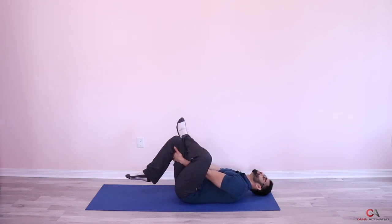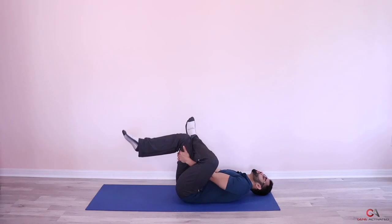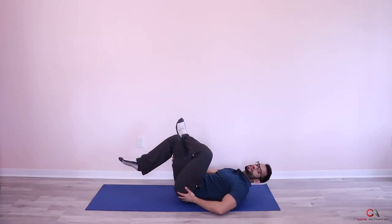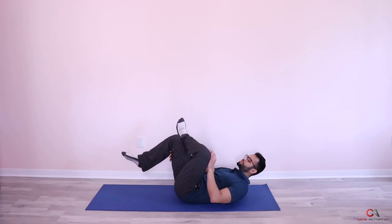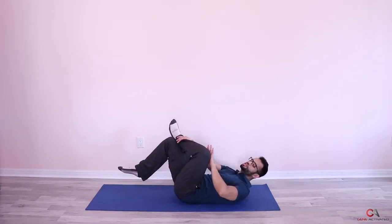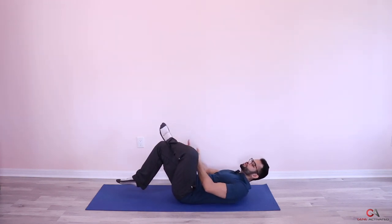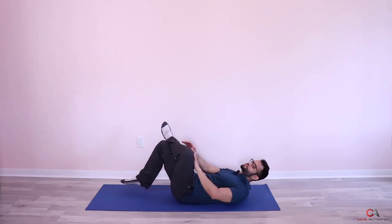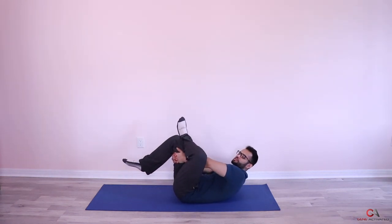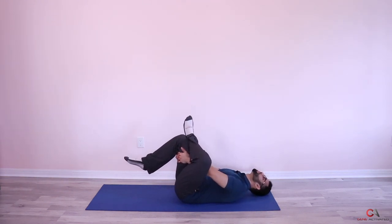You're gonna start pulling this leg towards you, and as you pull it this way you're gonna feel a nice stretch in your side and your butt. At the same time, use this elbow and push your knee the other way. So you're doing both things simultaneously — pulling your leg this way and pushing your knee the other way — and you're gonna get a nice stretch in the side and the low back.